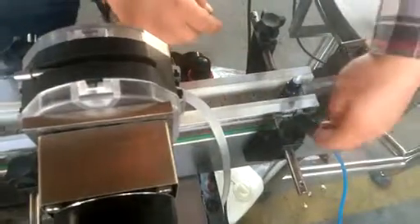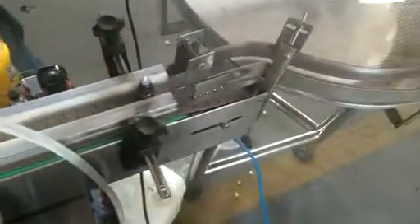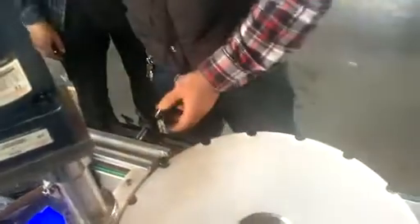Let's go in there. So you adjust one part and then you lock it. And then you go to the other side. You adjust there and lock them too.